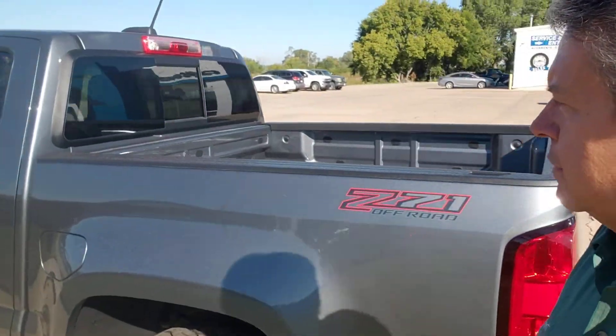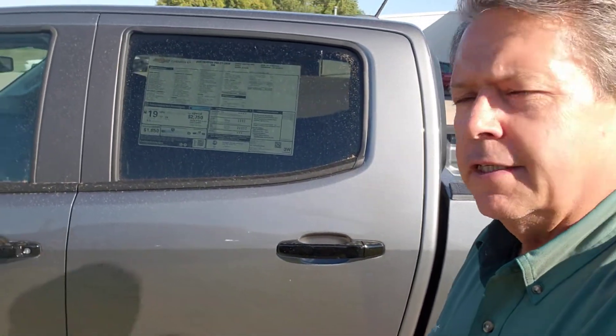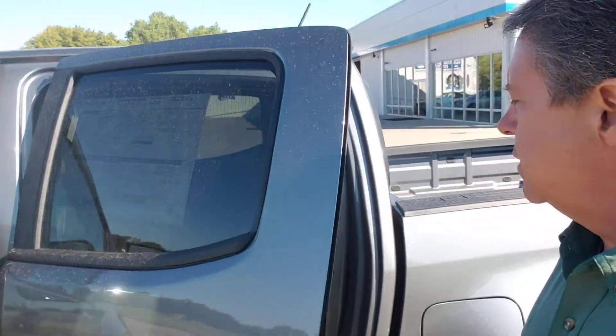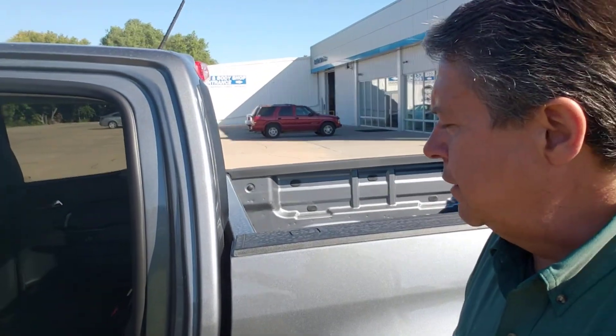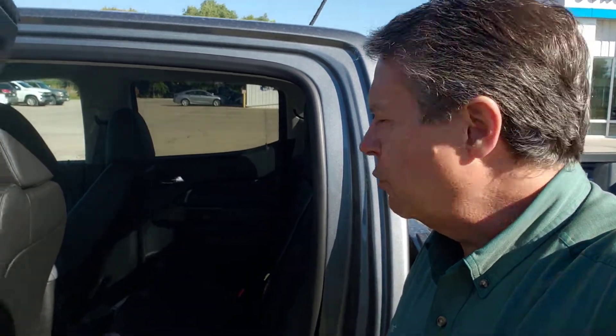It comes with remote start, so let's hit the little button and fire up that 3.6 liter V6. This is the last year — we have 2022 Colorados. This is the last year they're putting the 3.6 liter V6 in them. Next year it goes to the 2.7 liter four-cylinder, and they're putting that motor in the half-ton trucks. That's the base motor for the half-ton units coming out, so plenty of horsepower still.